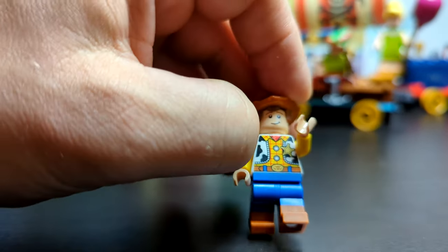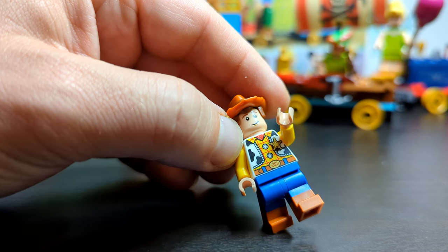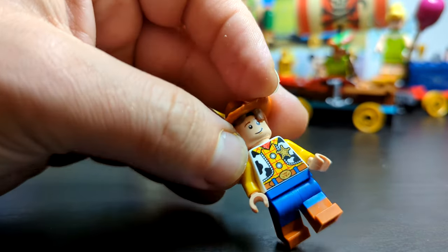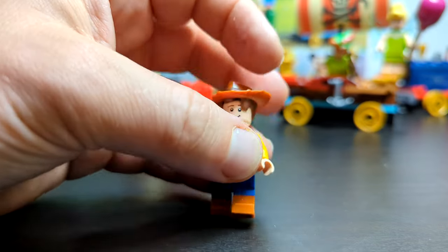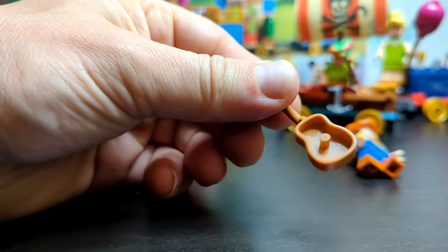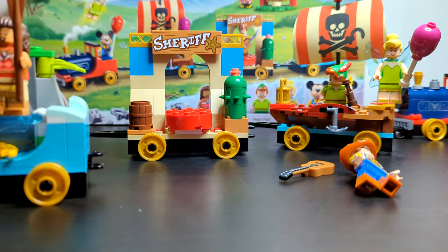On the front you can clearly see the shiny belt buckle and the sheriff's badge, plus red detail between the collar, the yellow, and the badge. His arm appears shiny as well. He has a jewel hat and hair piece that simply plops on, and the guitar accessory clips simply into any minifigure if you want to swap it around.